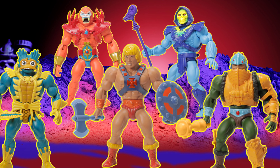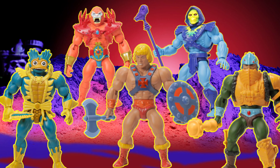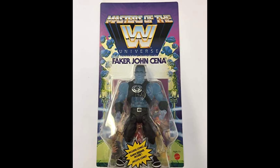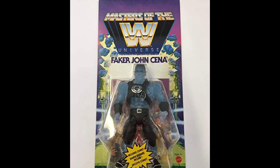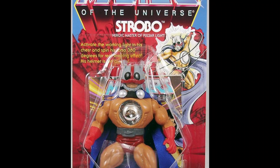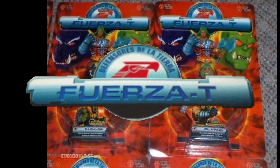Masters of the Universe Origins makes really cool unique stuff that you don't really get to see very often, between the Lords of Power and the WWE line. It just seems like the sky is the limit of what they can make. I'm excited talking about characters I want to see like Strobo, and there's a character I've been thinking about from a line called Fuerza T.